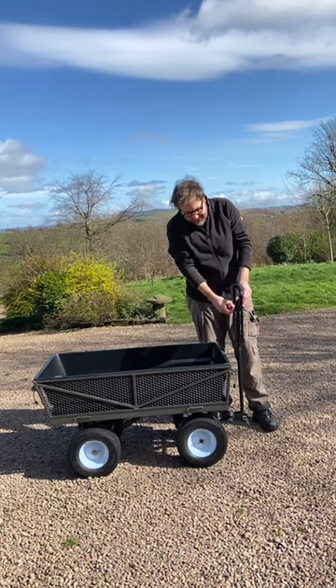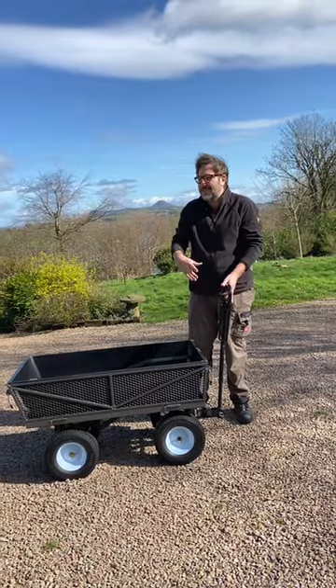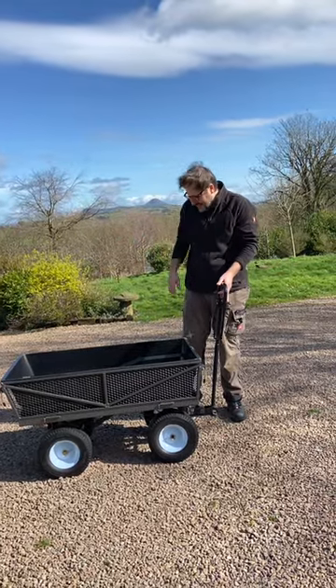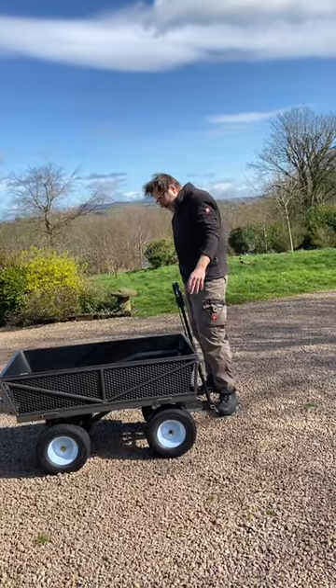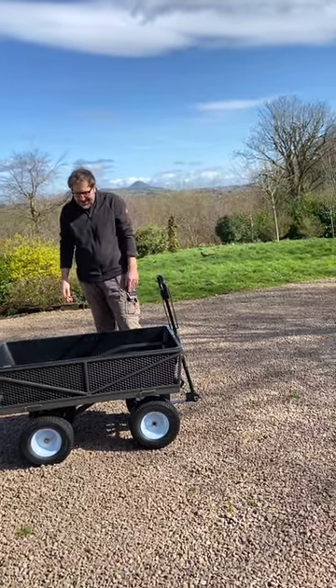you just basically slide this little cotter pin out, the whole thing slides down, then you can actually connect it to maybe a ride-on tractor or something like that so you can tip it around. Really pleased with that. The tires are puncture proof, so all in all a really nice tipper cart.